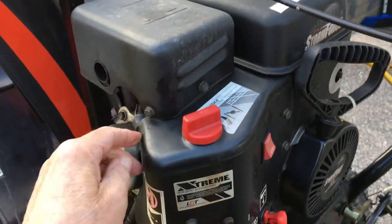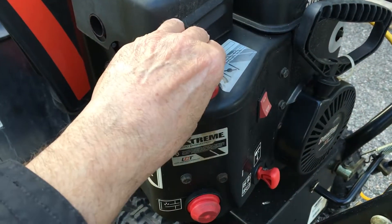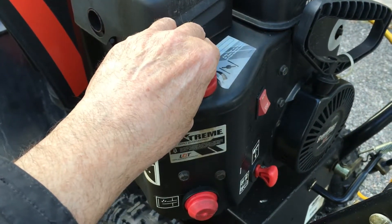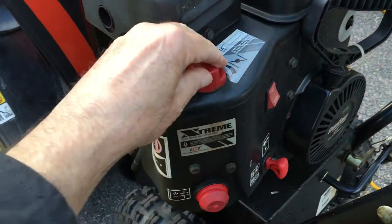This is for cold start — it's called a choke. It's to make more gas, I guess. Anyway, for a real cold first-time start, you go and turn that all the way clockwise.